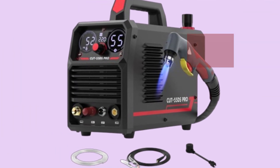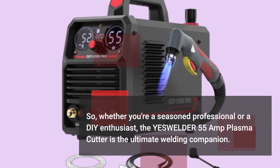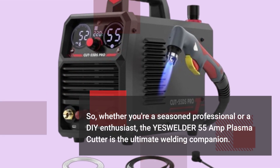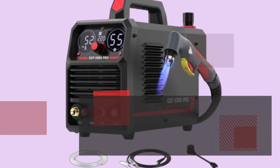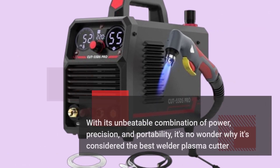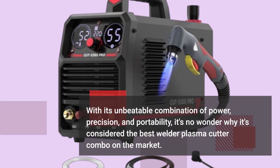So whether you're a seasoned professional or a DIY enthusiast, the YesWelder 55 Amp Plasma Cutter is the ultimate welding companion. With its unbeatable combination of power, precision, and portability, it's no wonder why it's considered the best welder-plasma cutter combo on the market.